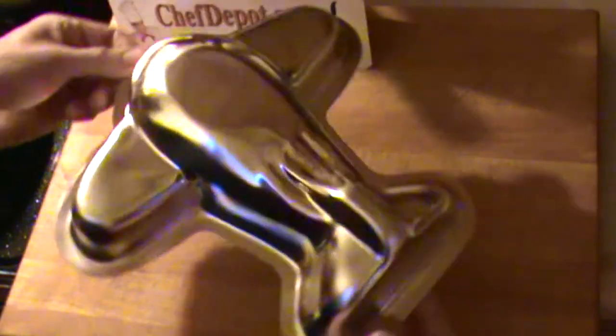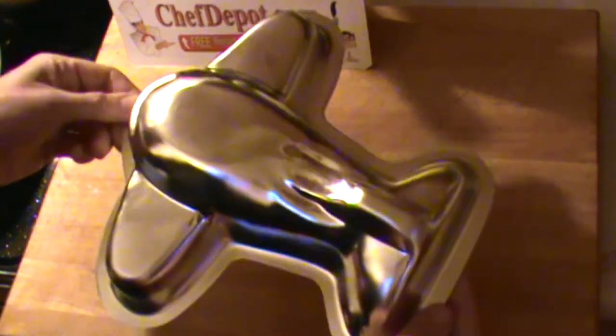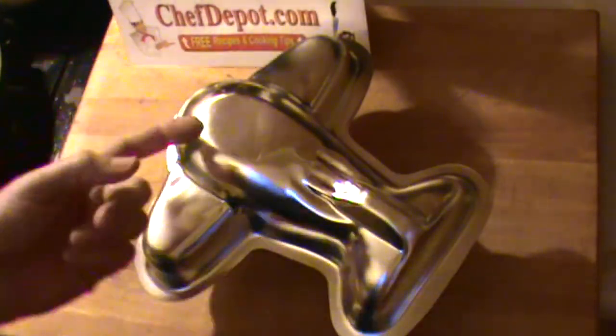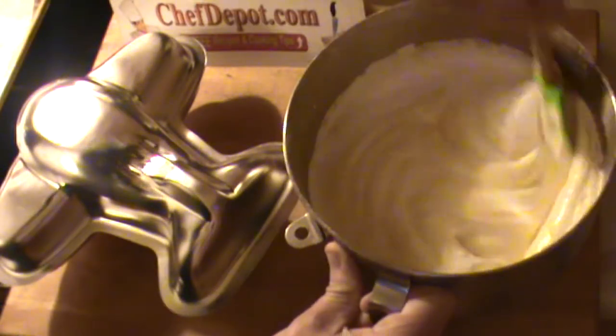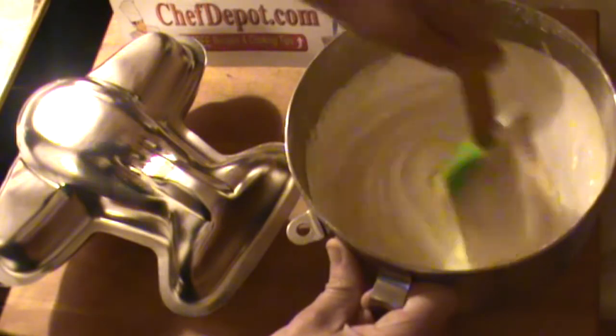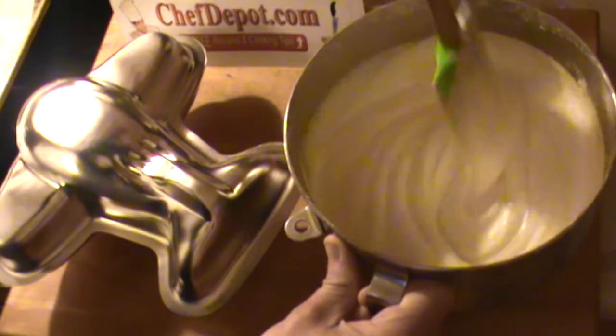A lot of people like this — little kids, birthdays, airplanes, people coming to visit, whatever. I like it. This is actually an angel food cake that I've tossed together and I'm just folding it in the last step right here.